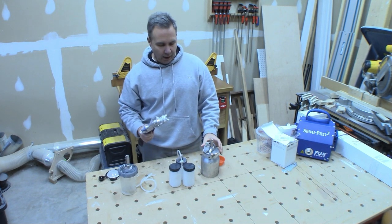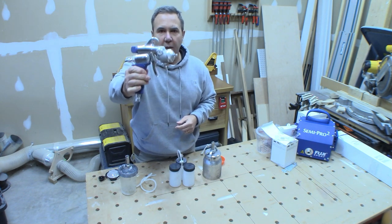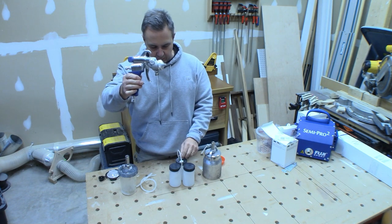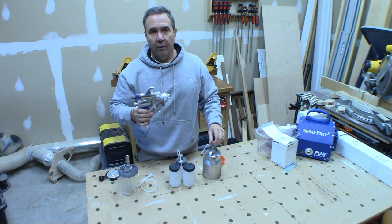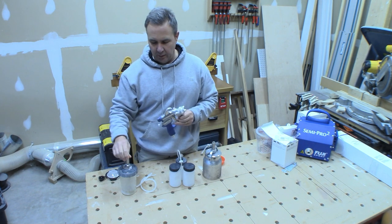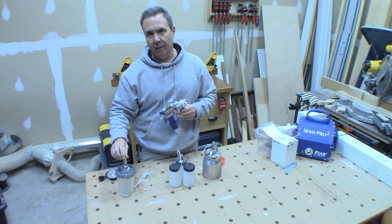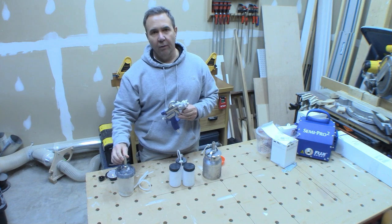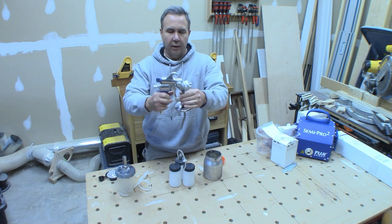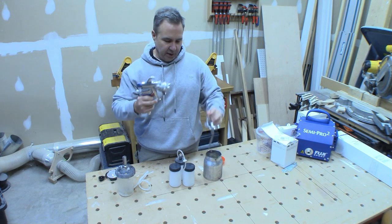All these cups attach to the gun the same way. There's a thread on the bottom of the gun and each one of the cups has a nut with a compression fitting on the inside of it. The 3M one is an adapter but it's the same idea — same thread — so they basically just screw onto the gun, and they all do the same thing.